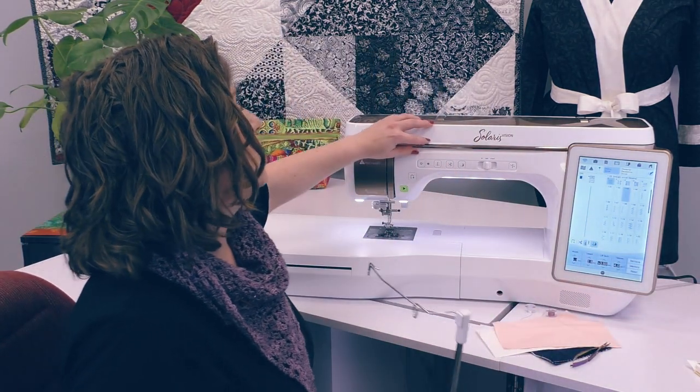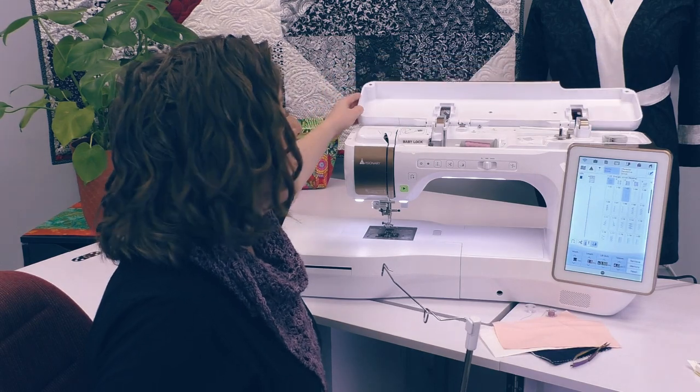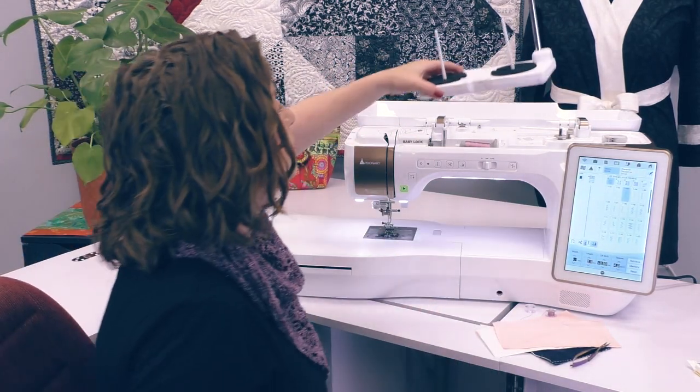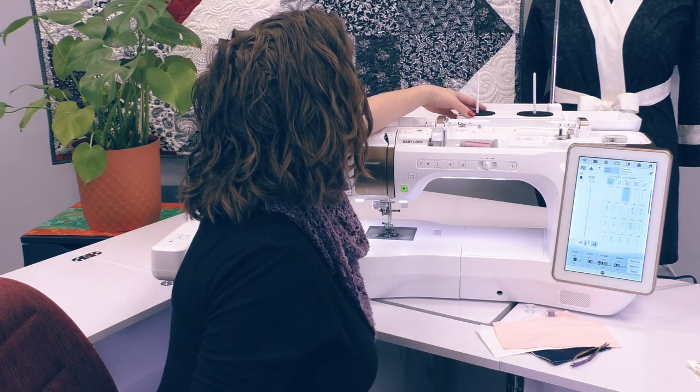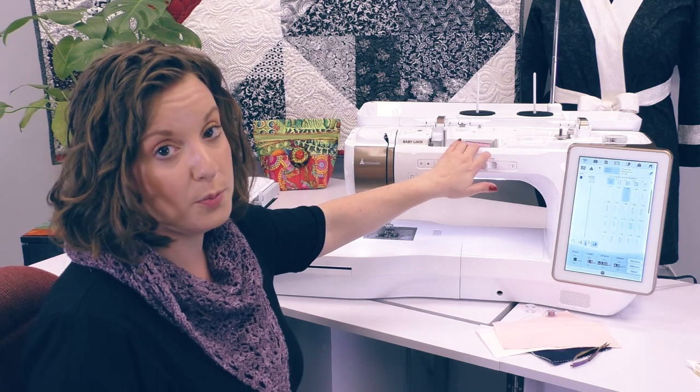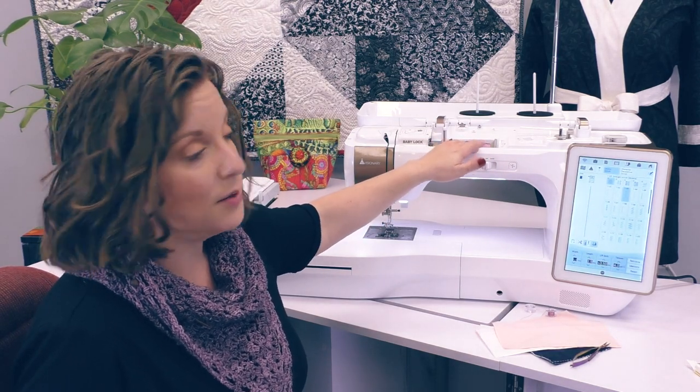When I open the lid to the machine, you'll notice that the lid goes all the way back and lays flat. That allows the two thread spool stand to magnetically attach and stay in the lid. So if you have threads you typically like to use — whether it's the color or the type — they can live here and be easily accessible in addition to your horizontal spool pin that is standard on the machine.